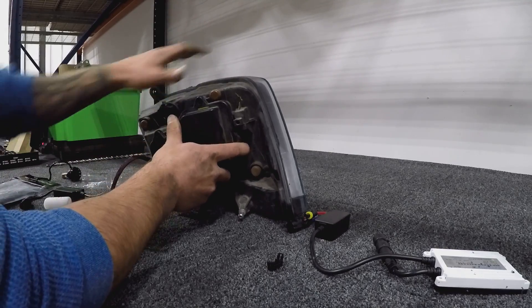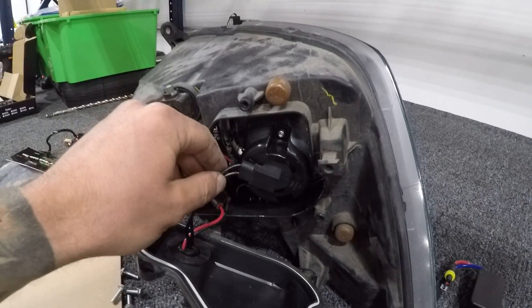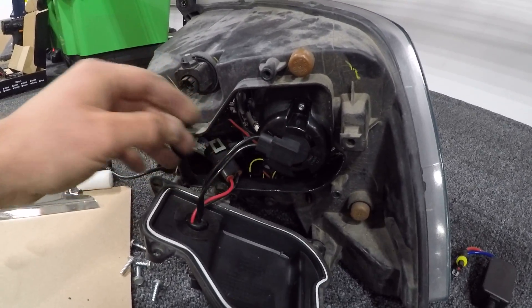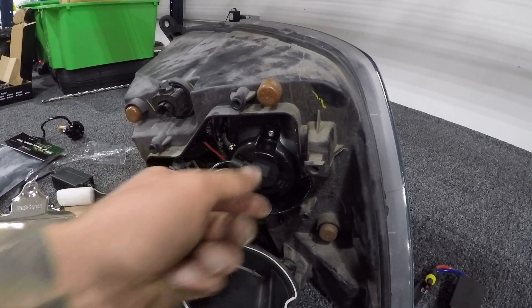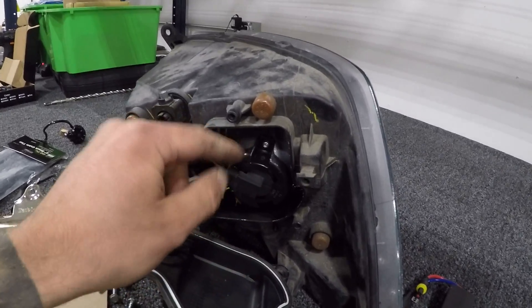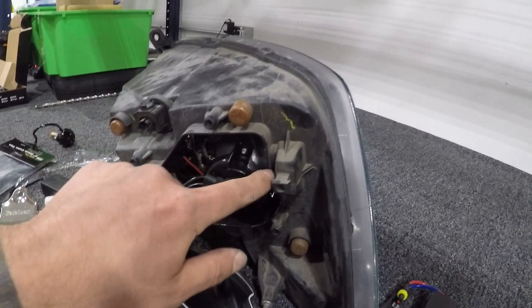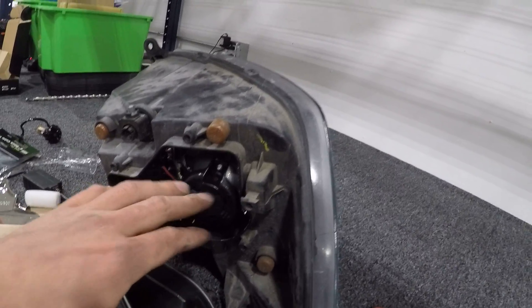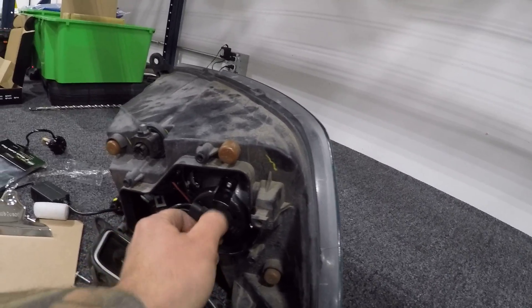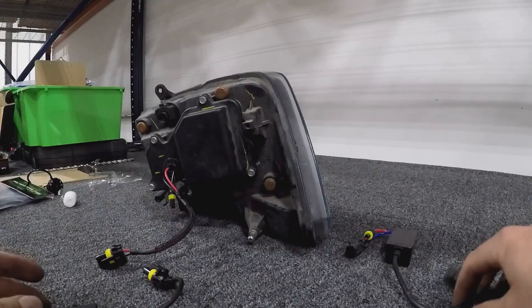Unfortunately, I don't feel like I can recommend the Innovated HID kit for this particular vehicle, because I actually ended up having to do quite a bit of trimming to be able to clock the bulb in the orientation I wanted — with the pigtail harness coming out one way. It was facing the wrong way and getting hung up, so I had to customize the tabs to clock it differently. I wouldn't recommend this kit because it's not a true plug-and-play and does require some customization.